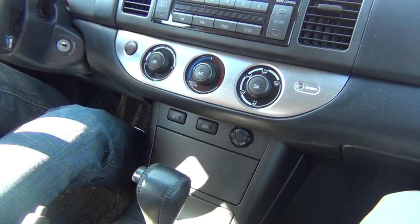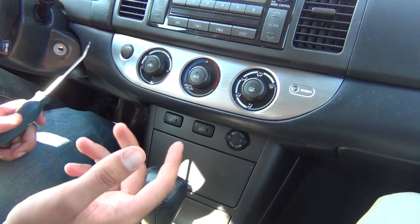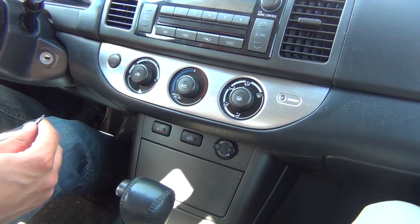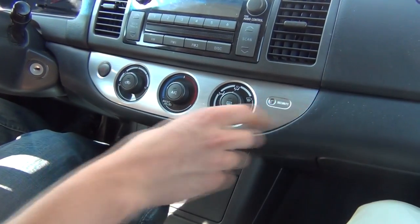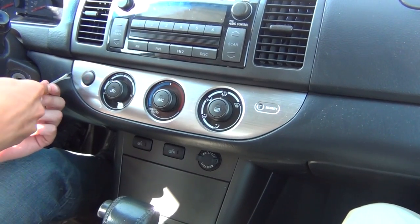So we'll start off with using our clip removal tool. We suggest putting some tape over it, but as we did it before we know we're not gonna scratch it. We suggest that you do put some tape over any type of clip removal tool so you don't scratch the panel. The first panel we have to remove is this silver trim — it might be a different color in your car, but it comes off the same way. We'll start off from the corner.